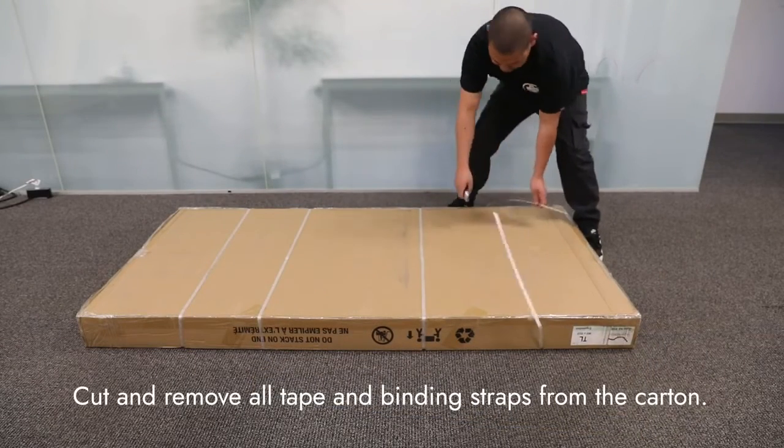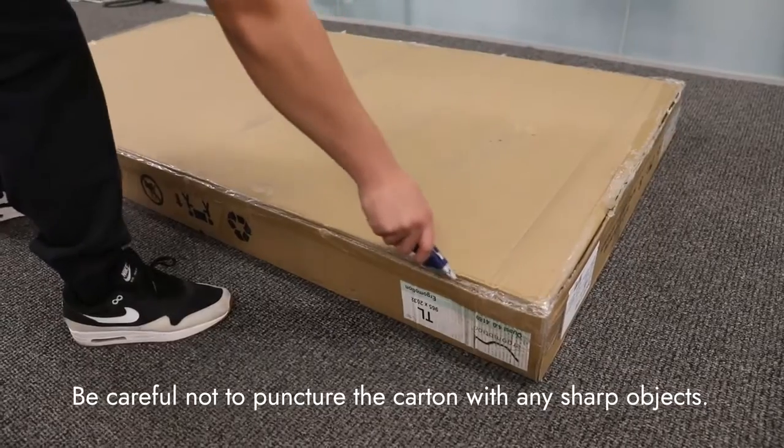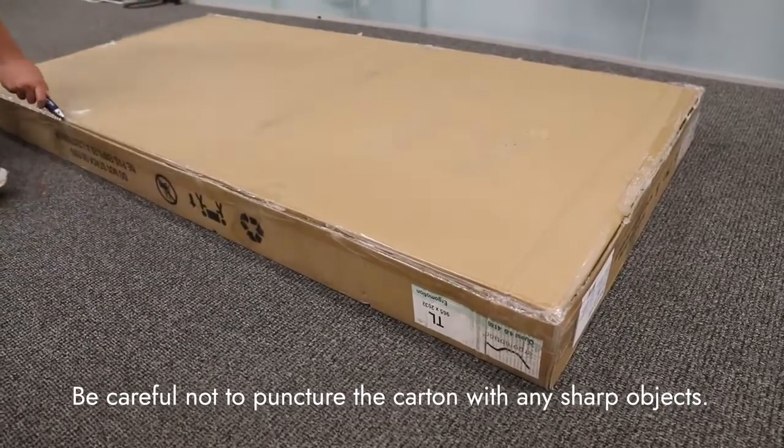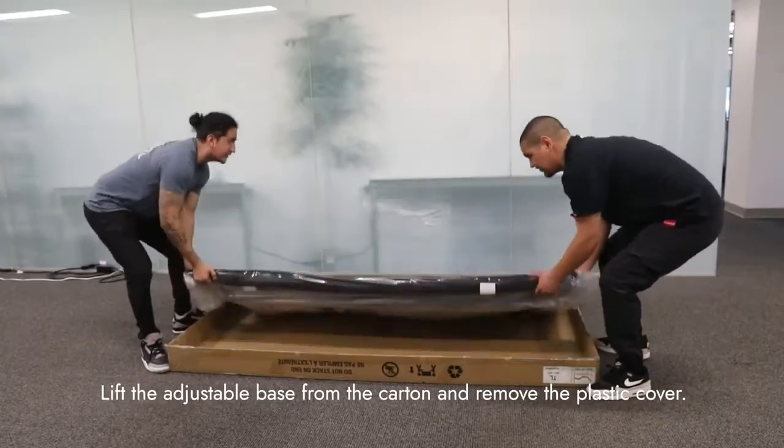Cut and remove all tape and binding straps from the carton. Be careful not to puncture the box with any sharp objects. Lift the adjustable base from the carton and remove the plastic cover.